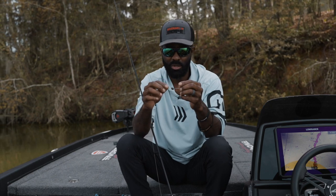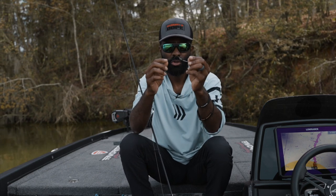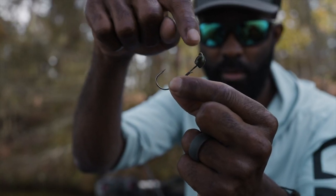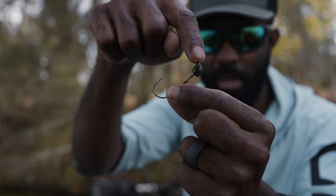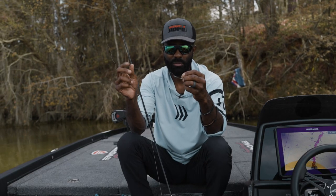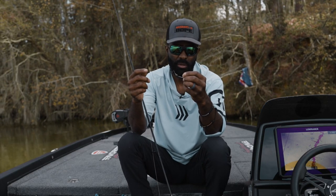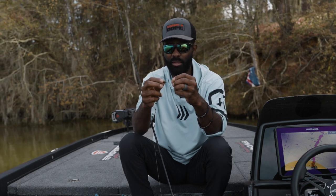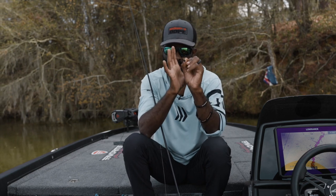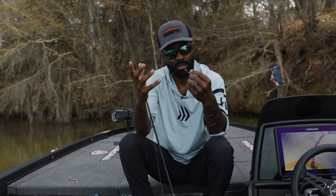You'll notice also that the line tie is recessed inside the bait. A lot of people would say maybe it protects your line or your knot, but the truth is it really just looks better. The other thing it does is if you're fishing around grass or any kind of aquatic vegetation, it makes your jig head setup a little more compact so it comes through the grass a little bit better.